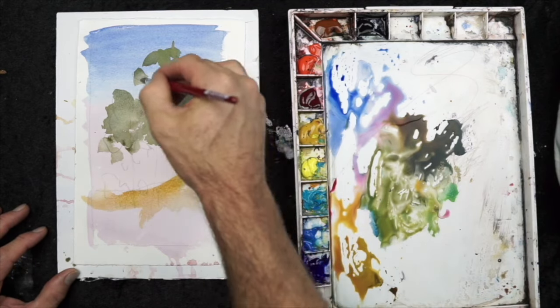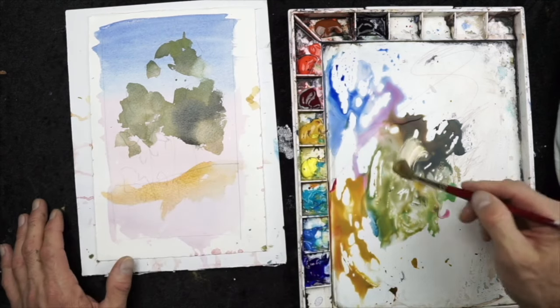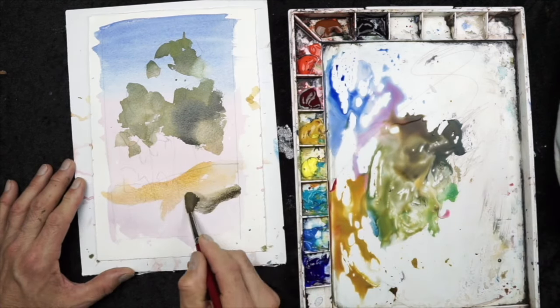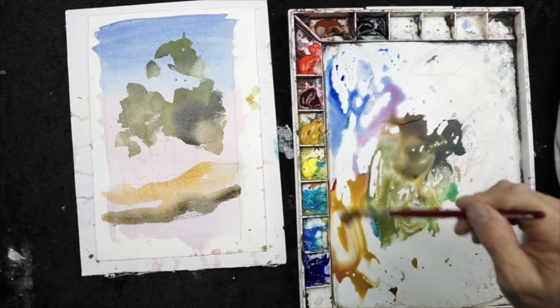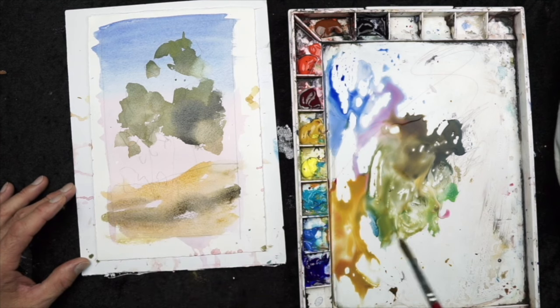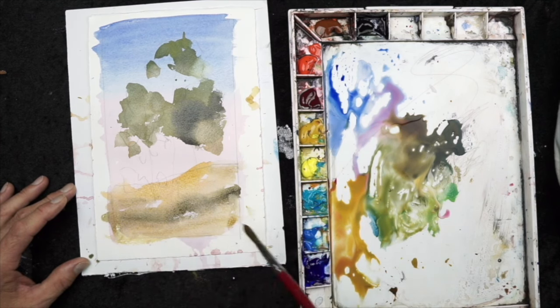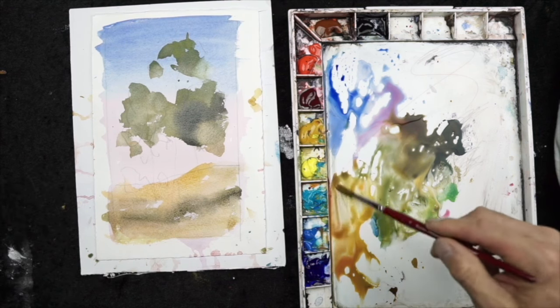Now that the foliage is starting to dry a little bit — but again, it's not too dry — I can drop a little bit of color into that, which is going to help create a little bit of variation. I'm also going to add a little bit of a dark value to the ground plane to break it up, but it's also going to suggest shadows under the trees.